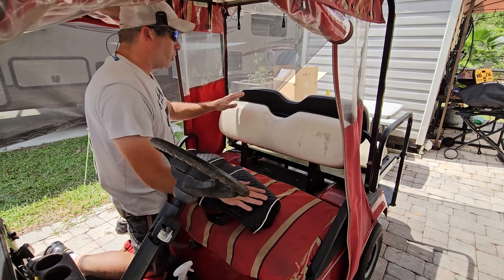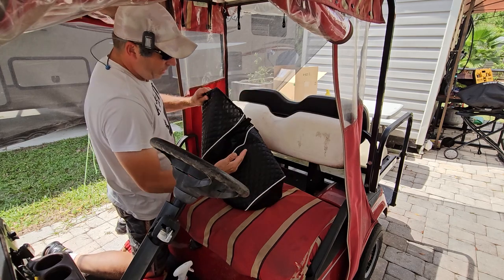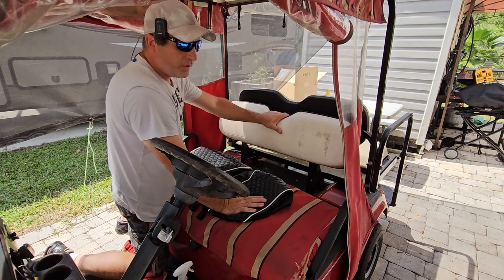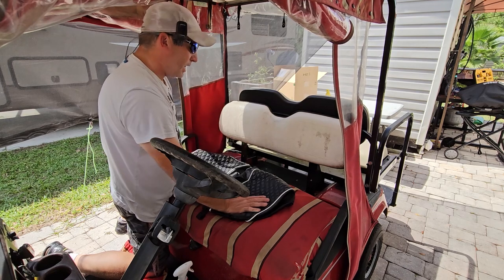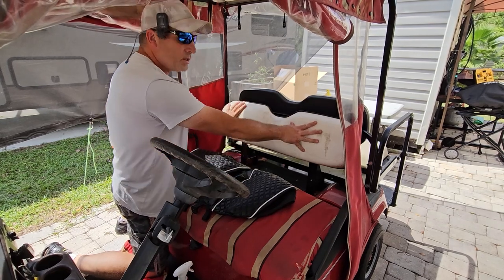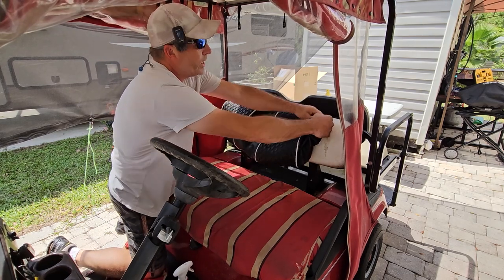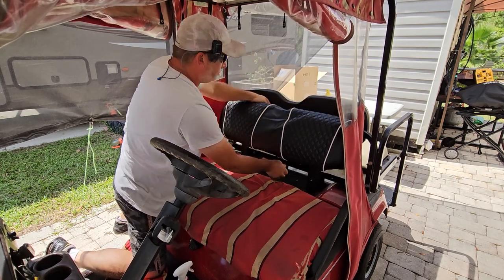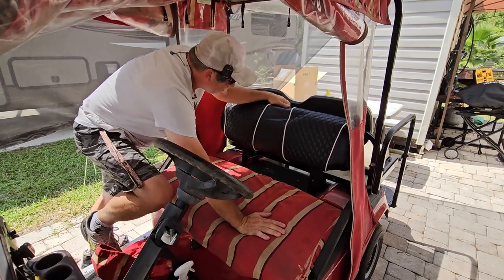Now we've got to figure out which direction this goes on. I believe where the white lines come in to a point is going on top. Remember, these are slip-on covers — they're not going to be as form-fitting as the staple-on kind, which we did do on our Club Car. If you guys want to see that video we'll leave a link below. These are slip-type covers with buckles, so you're not going to get the greatest fit, but it will help your cart look a whole lot better. There are three buckles in the back.